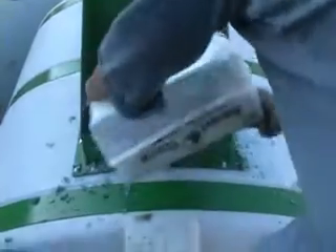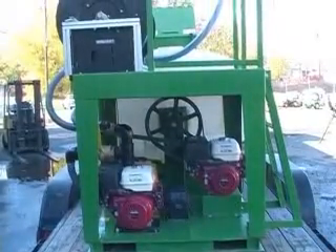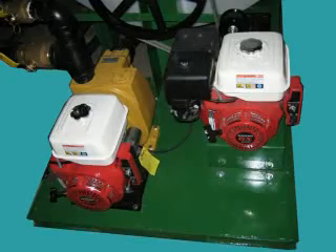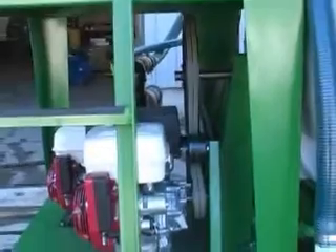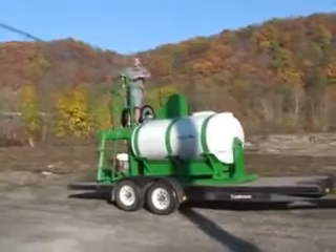The Hybrid series, like the 750 gallon unit shown here, offers a high level of performance, simple operation, and affordable pricing. The Hybrid has two engines. One engine is directly coupled to a high pressure, high volume centrifugal pump designed specifically for hydro seeding. The second engine has a very simple double V-belt drive that powers the aggressive paddles. The Hybrid is the easiest to use and lowest maintenance mechanically agitated hydro seeding system on the market, and it can easily be run by one person.